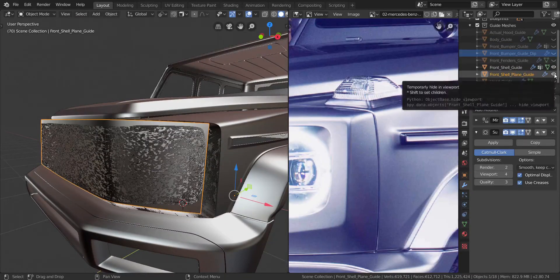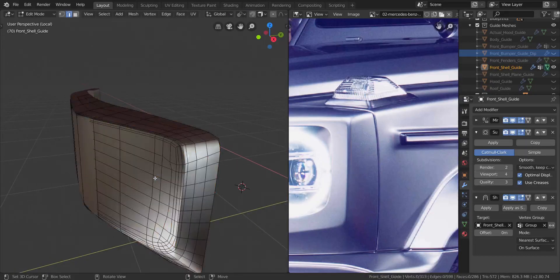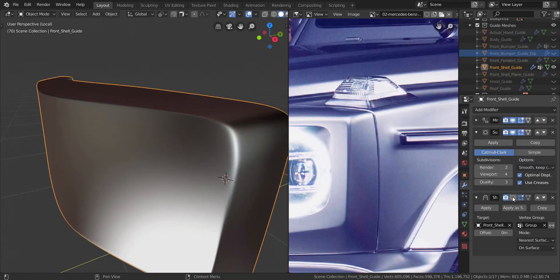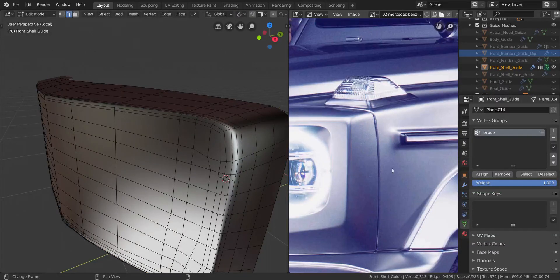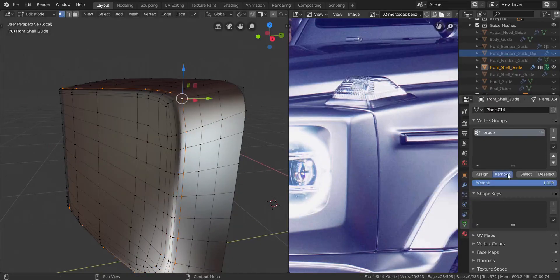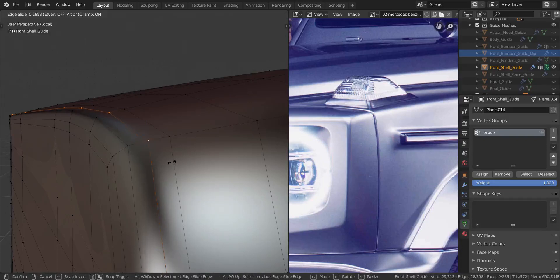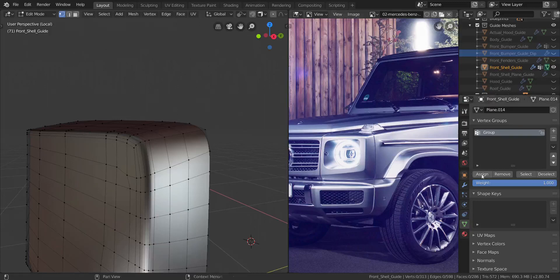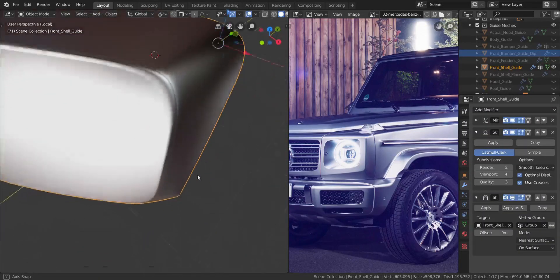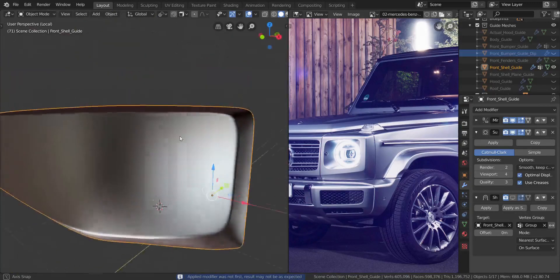Let's go into local view and see what we have. Let me get into the object data button and see which vertices we have assigned. We definitely don't want these ones — select all of that and click Remove. These ones too shouldn't be assigned, so select all of it and click Remove as well. That should only leave the ones in the very middle assigned. Let's get back to the modifiers and enable this. Let me copy this, disable this one, and apply it.